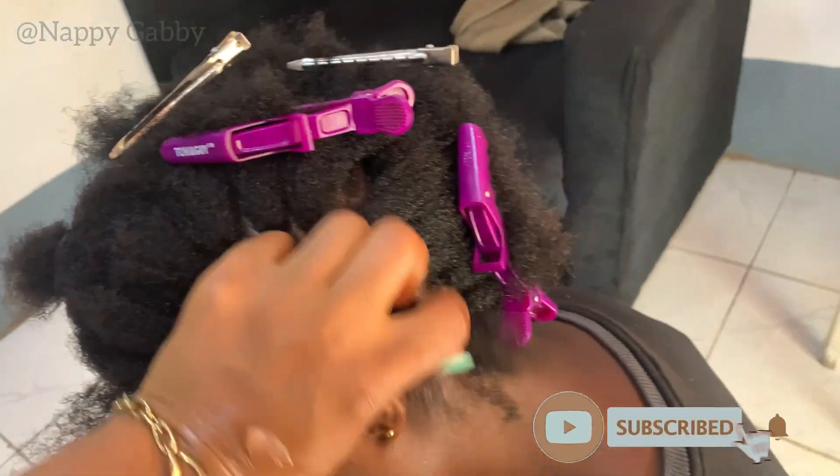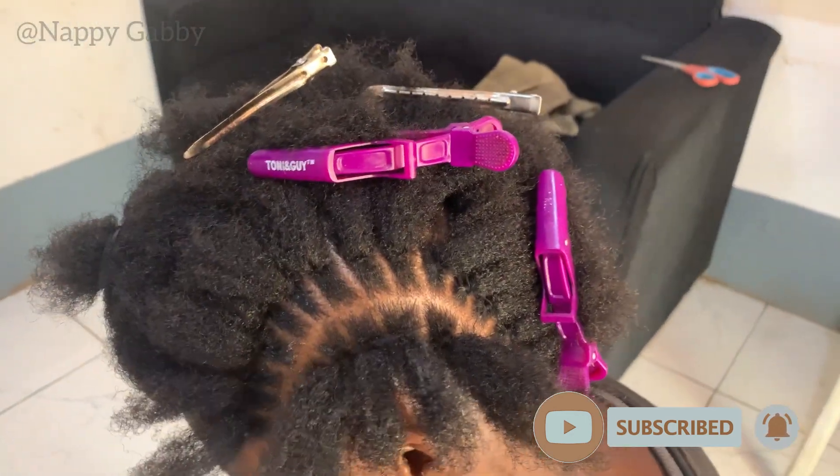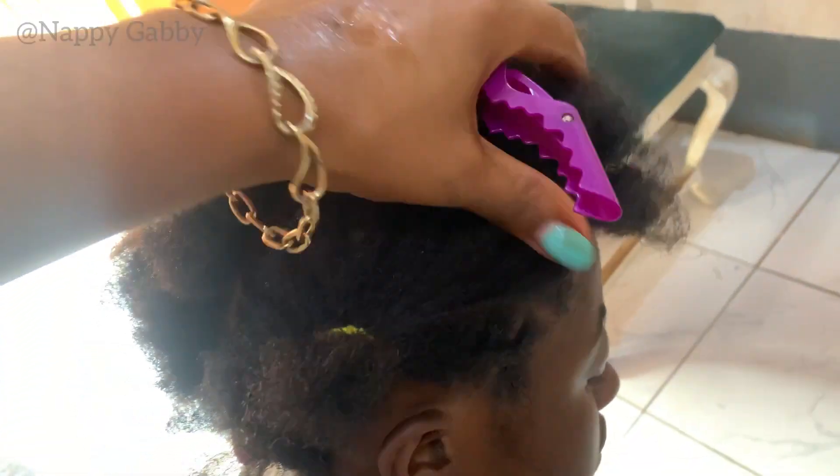I'm not going to show how I do the braids because I don't want the video to be too long. If you would like to see part two of this video, do let me know. Don't forget to like, share, and subscribe — bye!